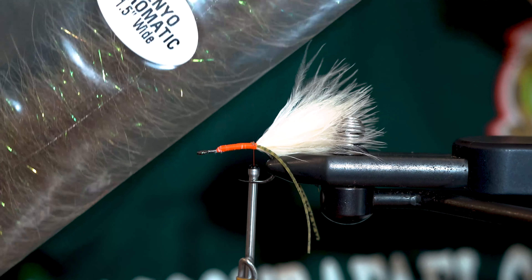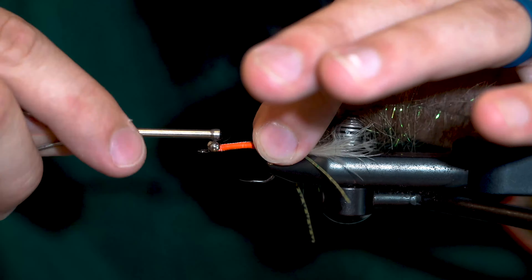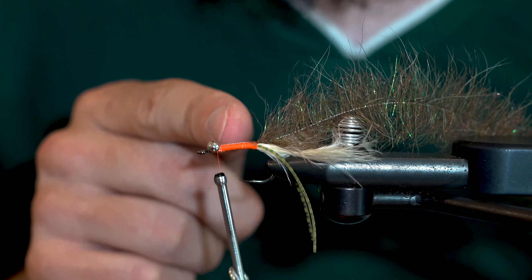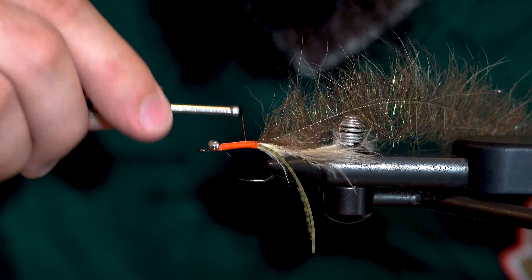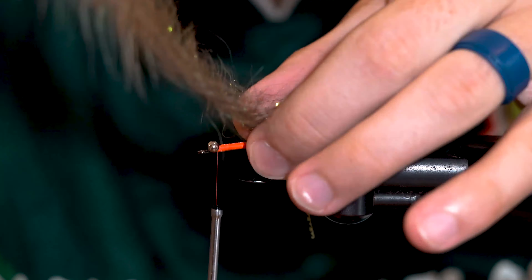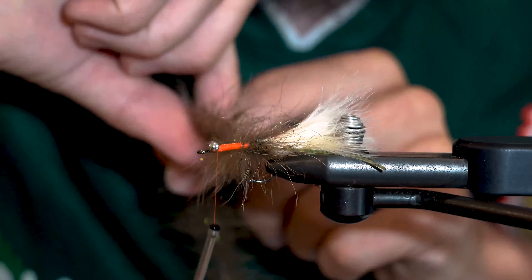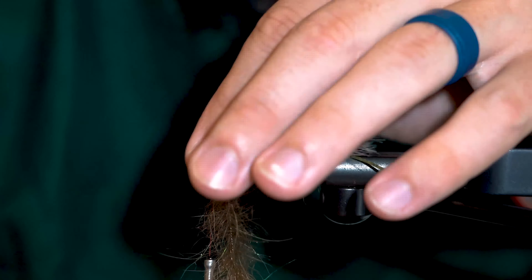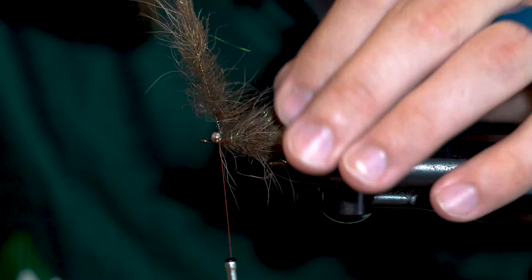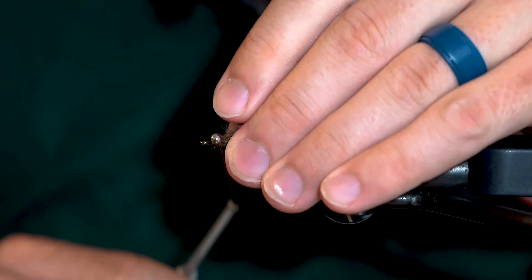Now I'm going to tie in one of my favorite brushes. Then I'll tie in my barbell eyes just behind the eye of the hook. Ideally, I'm going to end up with a small gap between my eyes and the bulge of the body, because that's where I'm going to finish the wrapping of the brush and tie it down. I'll simply wrap forward my brush and then lock it down. Make sure not to use touching wraps, because the body will become too dense, and you also won't get the advantage of that little bit of bright orange showing through.